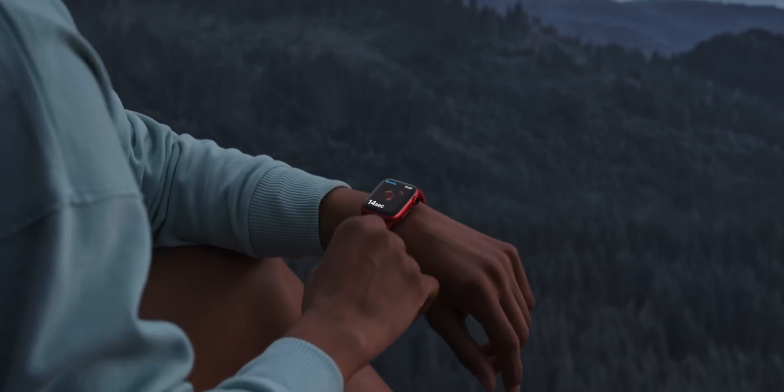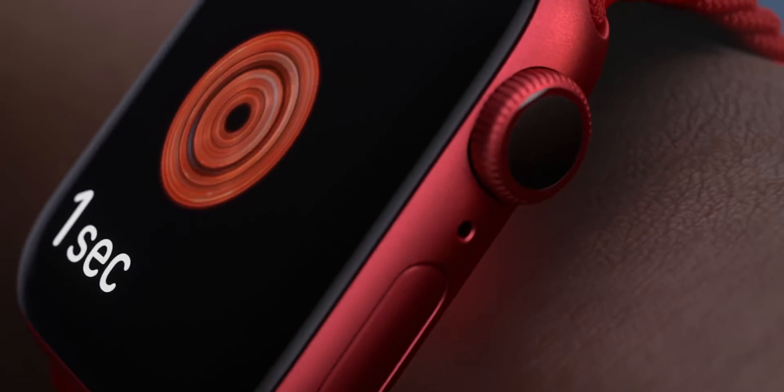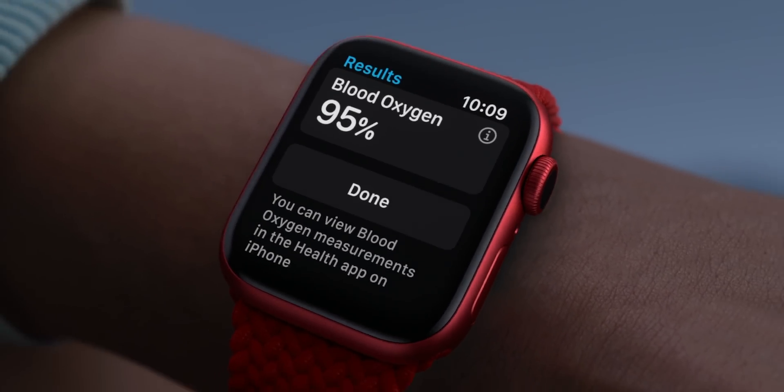What's up guys? It's Jeff, and today we are going to be taking a deeper dive look into the Apple Watch Series 6. One of the three major reasons why you'd consider upgrading to this specific watch is the blood oxygen level testing feature that Apple introduced as being exclusive to the Series 6.